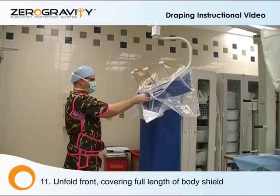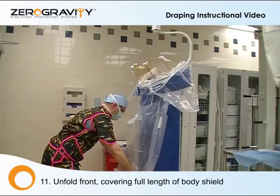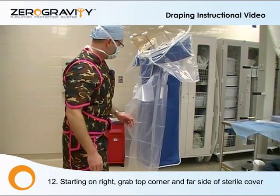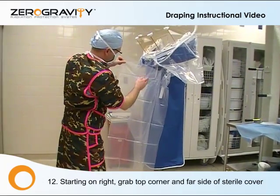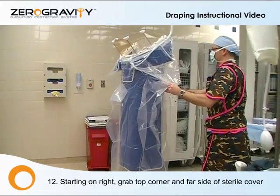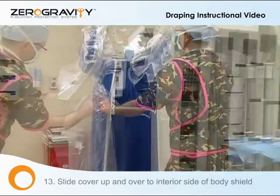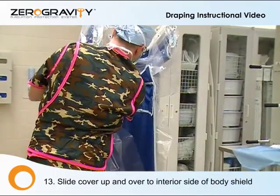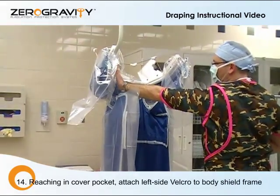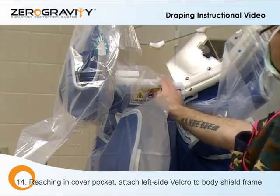At this point, we have the base started. We are now going to unfurl the front. Remember, maintaining sterile technique. Again, working from your right side, we're going to grab this corner, grab inside here. This motion is an up and over. At this point, you're going to start to reach in the pocket and apply the Velcros where they lay, at the top.